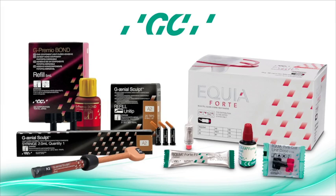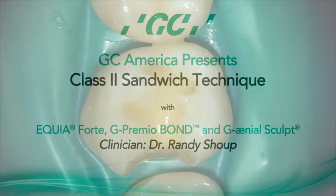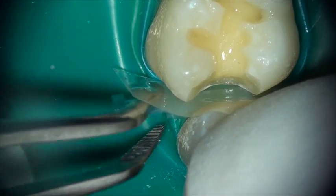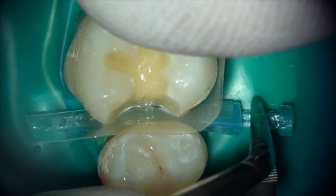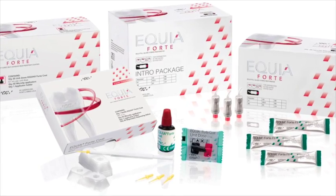This is Dr. Randy Shoup for GC America. We're going to look at the Class 2 Sandwich Technique. It's so common for dentists to find that their preparation extends beyond the limit of the enamel down onto dentin and cementum. This is where you need a bulk fill, fluoride-releasing restorative material, and Equia Forte is the perfect choice — a glass hybrid restorative with amazing physical properties.